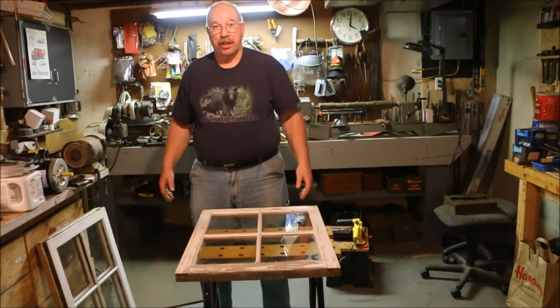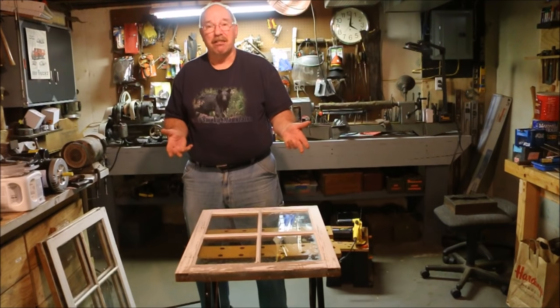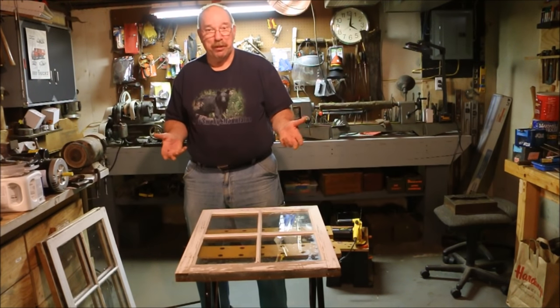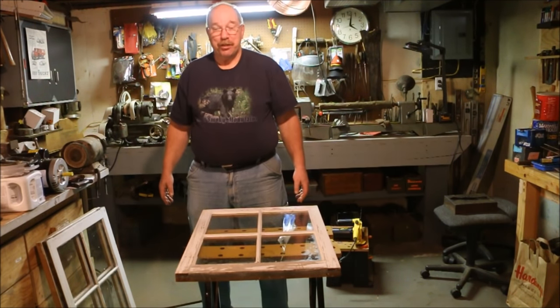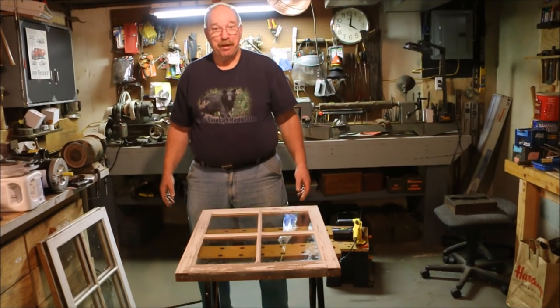So now I have a functioning bench again. A few minutes with some glue, some old rusty screws that I had laying around, and a couple pieces of scrap wood — I'm back in business. If you have any suggestions for a new video, questions about today's video, or any of the other videos on the channel, just drop a note in the comments below. You know I read them all. Thanks for watching.